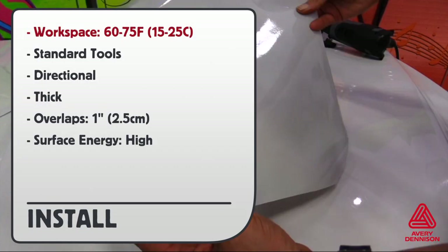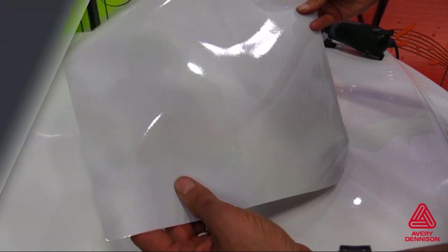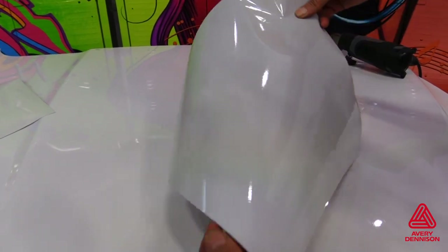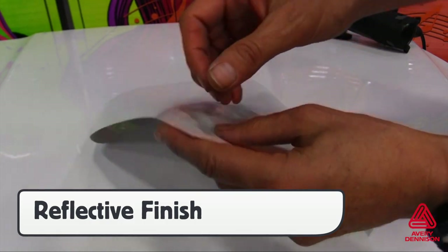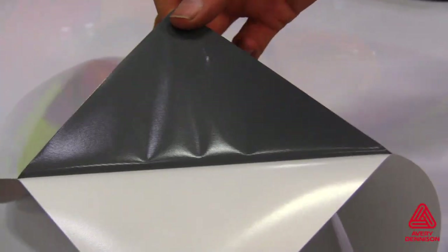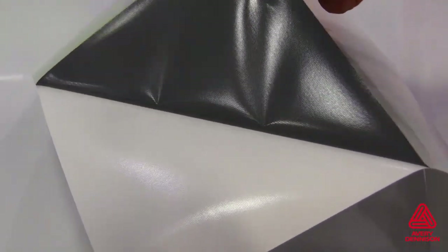Workspace temperature should be between 60 and 75 degrees Fahrenheit. Standard installation tools can be used. Keep in mind that the V4000 is directional, so use the logo on the liner to keep everything going in the same direction. It is thicker than standard wrap film, so different techniques can apply. Overlaps should be 1 inch wide, and the surface energy is high. The V4000 has a high-gloss finish that captures light in unique ways due to its high reflectivity.